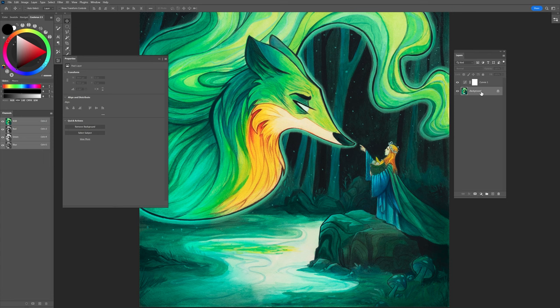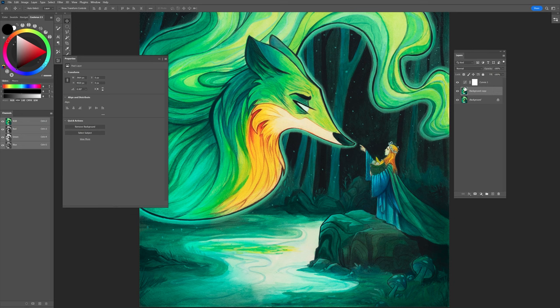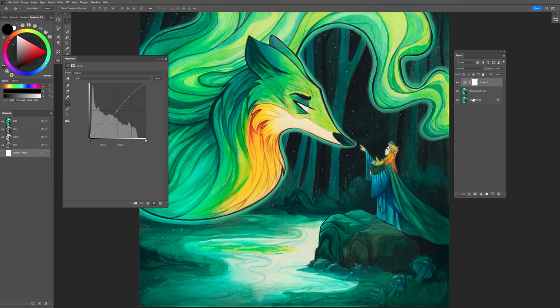What I like to do is always keep a copy of the painting here, so I can always go back to the original. If I stack these adjustment layers one on top of the other, I can always go back and change something without having to commit to it. We do have to commit to a few things later on towards the end, but this will allow us to change things as we're going.